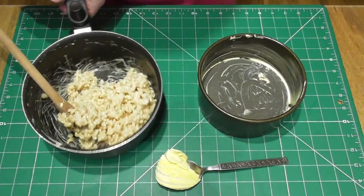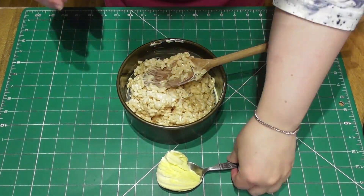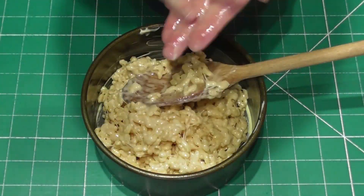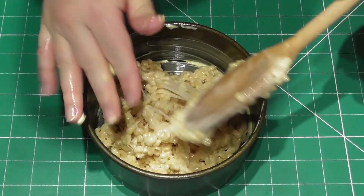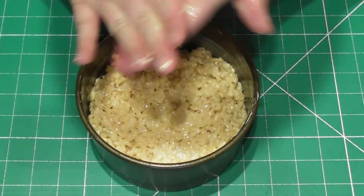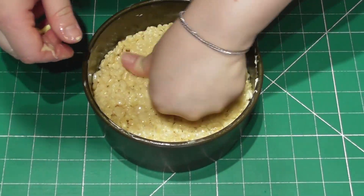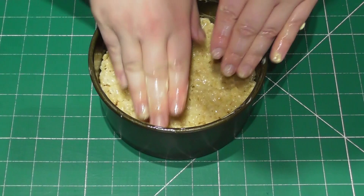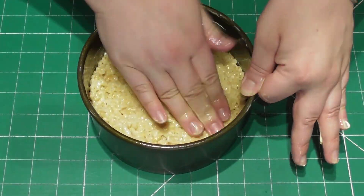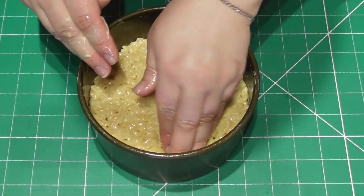We are now going to add the Rice Krispies treat mixture to a greased 6 inch round cake tin. Start by placing all of the Rice Krispies treats in there, but you will notice I have a spoon with some butter to one side. I will use this to grease my hands in order to push those Rice Krispies deep into the tin. This helps you work with Rice Krispies treats an awful lot easier. You then want to place this directly into the fridge and allow it to set slightly.